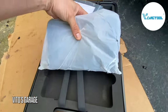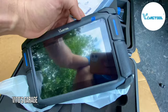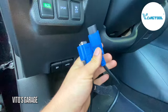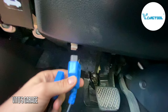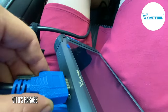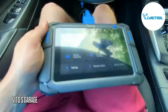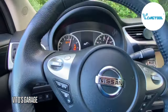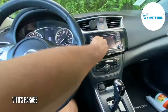Pretty nice — let's take a look at it. We're going to go ahead and connect the OBD cable into the car and then connect the other end into the scan tool. Alright, we're going to start the car.